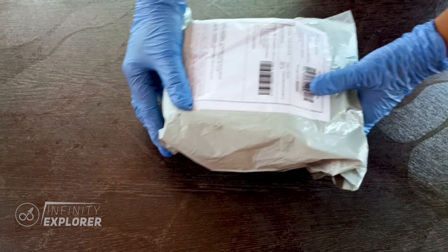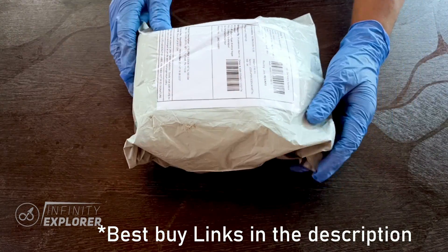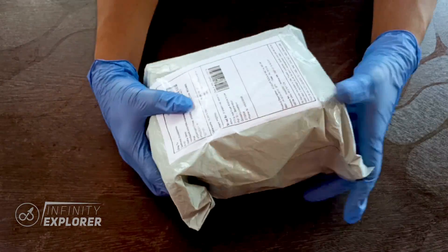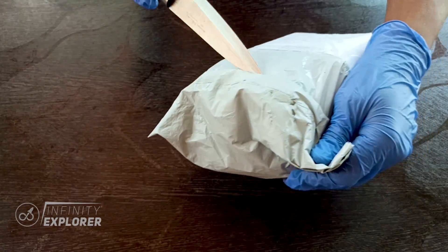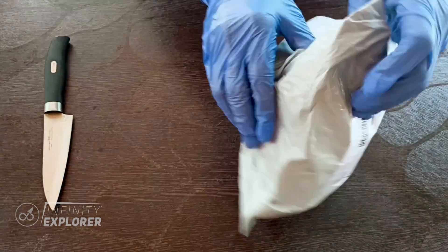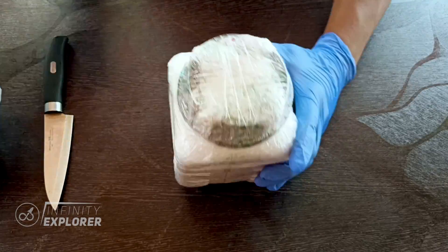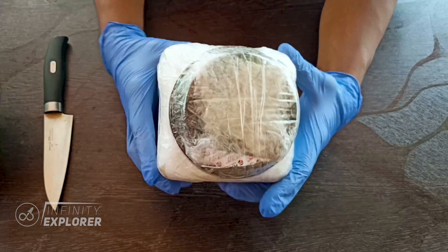I bought it on Amazon — very well packed, and it contains 500 grams of sodium metal. Inside there are addresses, a bill, and seller details. Let's open the package. It's a well-sealed plastic bottle with no names on the sides and no branding.